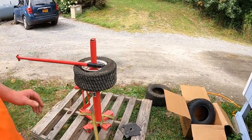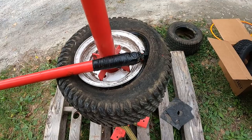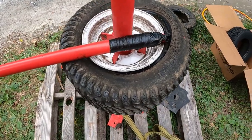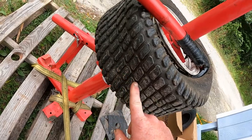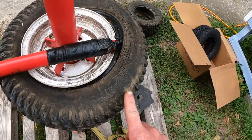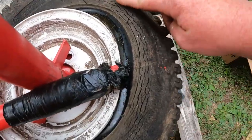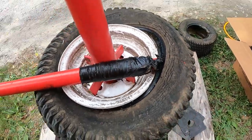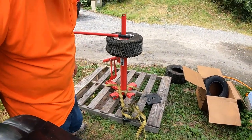I haven't had too many problems with it leaking, especially with having Slime in there. But one reason I'm changing these is because the tread is getting low — there is still tread, but this is a 2010 mower and these are the original tires. You can see all this dry rot, so it's definitely time to change them.